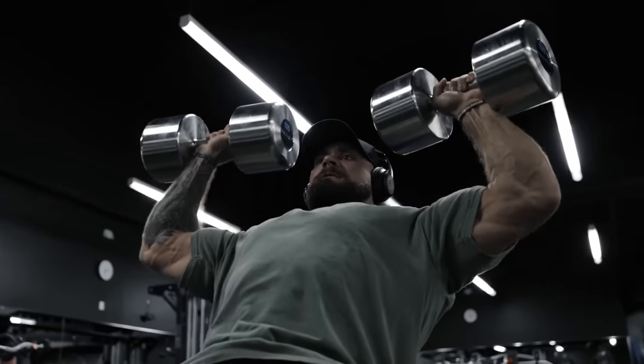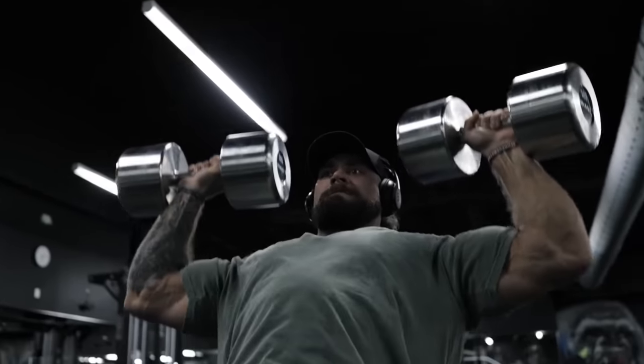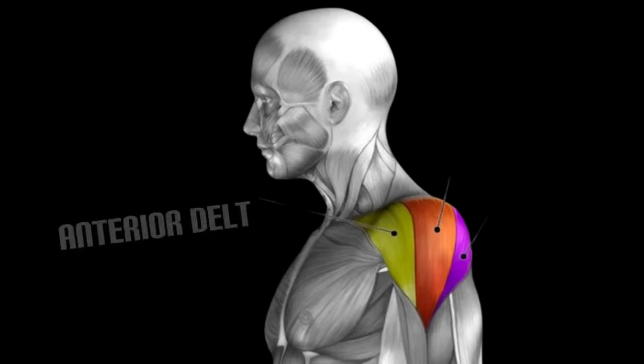For you guys, we want to approach dumbbell press where it should be hitting a little more of our lateral head of our delts. When you have a barbell or machine and the weight is in front of you, or say overhead press, you're going to start off getting a lot more of that anterior delt as well.